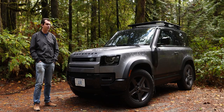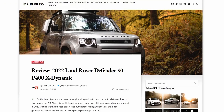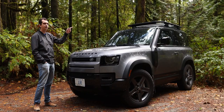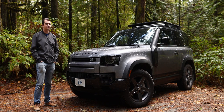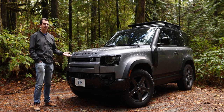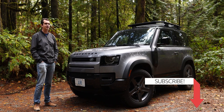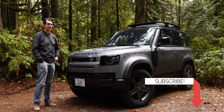If you want to know more about this 2022 Land Rover Defender, I wrote a more detailed review of it over on my website. You can find that link in the video description or click on the pop-up banner. Thank you for watching — please like and subscribe and I'll see you in the next video.